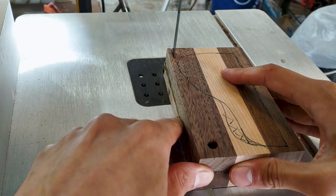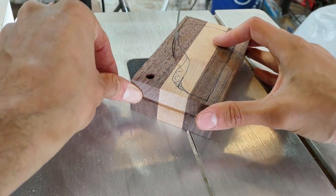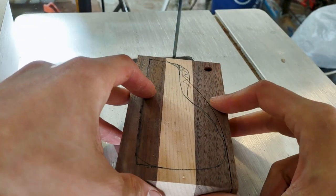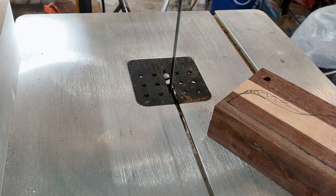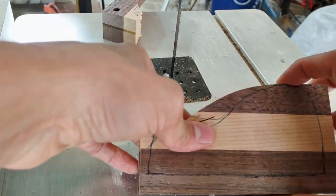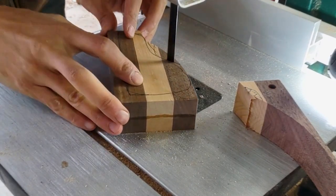Over at the bandsaw, we're just going to trim this thing up in a really rough kind of way. The final shaping is going to come from the sanding we do with the oscillating spindle sander, so don't worry about getting too precise here. Just stay safe and get it trimmed up so that you don't spend forever sanding. I had a little bit of trouble with my bandsaw — had to stop and re-tension it off camera. No big deal. Got it all fixed up and completed the cut.